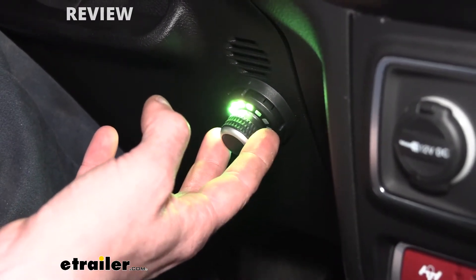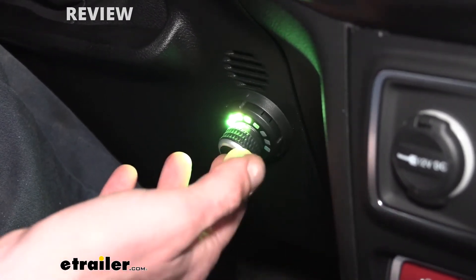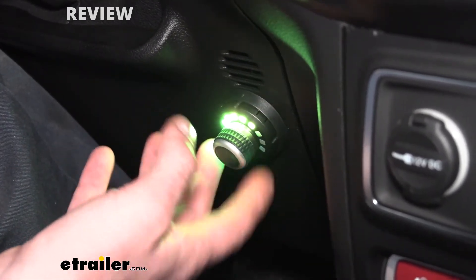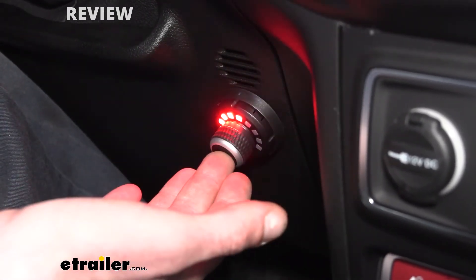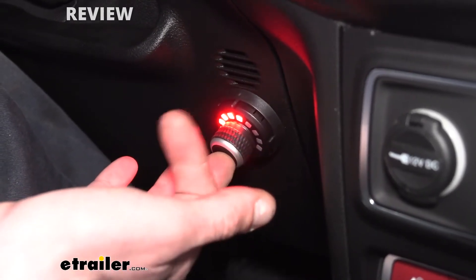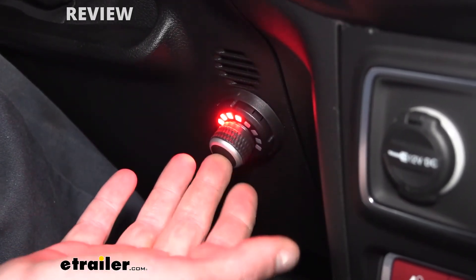There are a couple of dip switches on the module itself that you can change. If you don't like it like that, you can change it so the manual mode is going to be at 100% regardless, if that's something you're interested in. The other switch located on the module will change it from its factory mode. In factory mode, if we hit the button, this is our manual output and it also lights up the brake lights at the back. If you hit that other dip switch on the module, you can make it so it doesn't light up your brake lights — it just puts an output to the trailer.